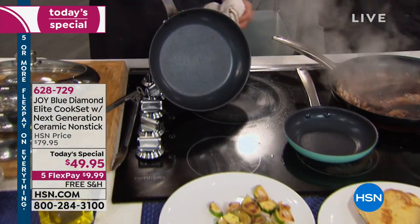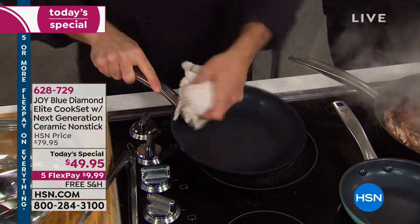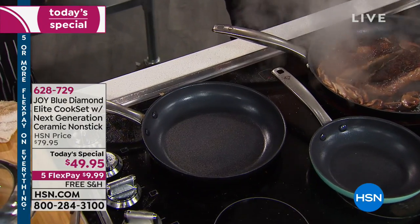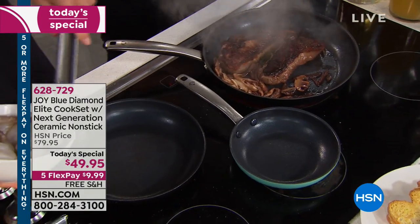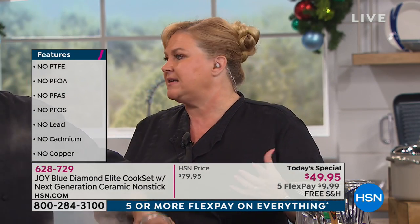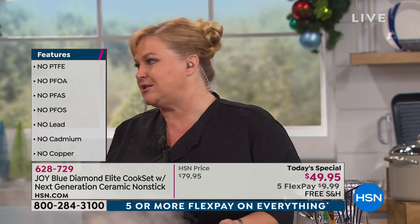We throw around those initials but what does it really mean? It means no bad stuff. They were finding that non-stick coatings, when taken to those high temperatures, were actually releasing toxins into the air, which was very harmful. You don't have to worry about that with this — we don't have that in there. And the manufacturing process itself is much more eco-friendly than traditional non-sticks.